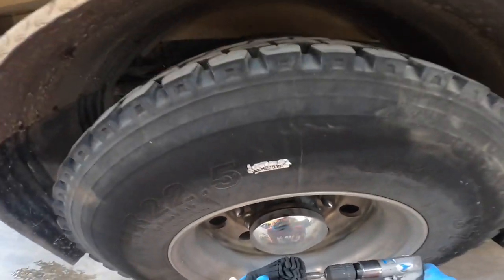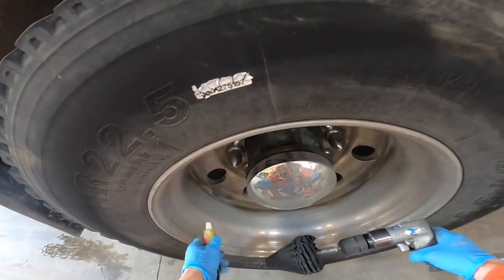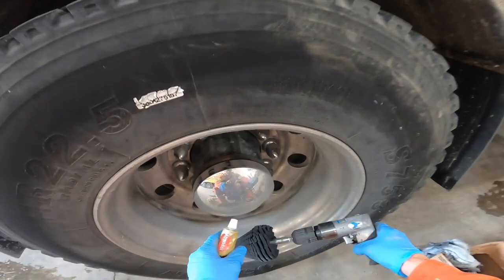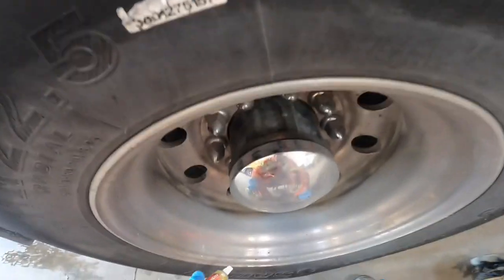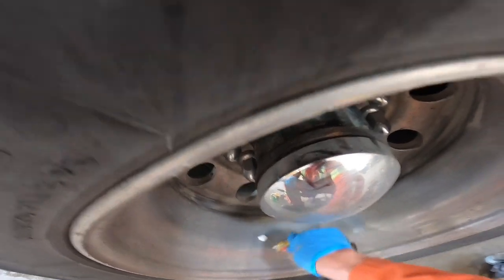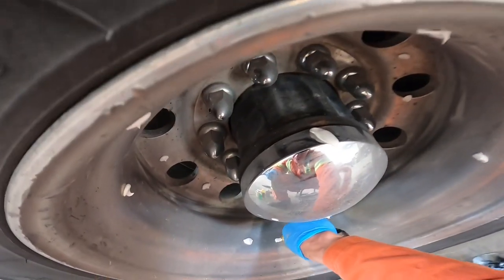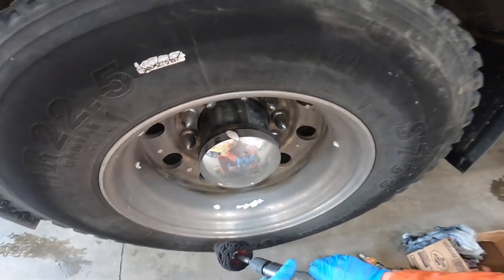When I first get started, this foam power cone is dry, so I'm going to use quite a bit of polish on this first rim. Once it gets saturated, on the preceding wheels I'll use less polish on the wheel. It's just about getting it saturated first because it's dry — it's going to suck up that first bit of polish. So I'll go around and dab it around like so, just dab on the inner spokes.